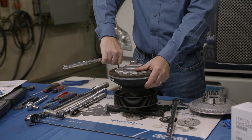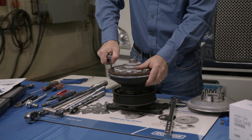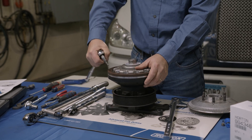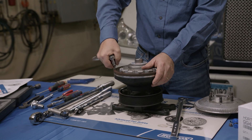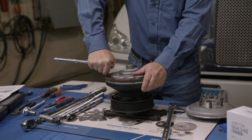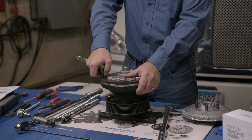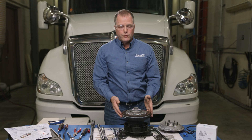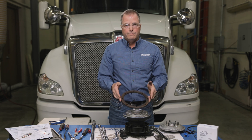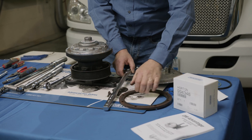I do this by hand just to break them loose. Once you get them broke loose, you can use an air impact. That way you won't strip out the bolts — if you strip them out, you'll have to drill them out and tap them, or probably just go with a reman fan drive. Okay, now that we've taken all the screws out, we can remove our friction liner. We're going to save that for later, so make sure you don't get a lot of grease on it — just want to keep that clean.